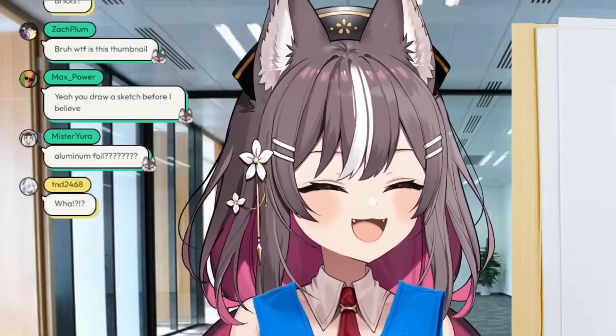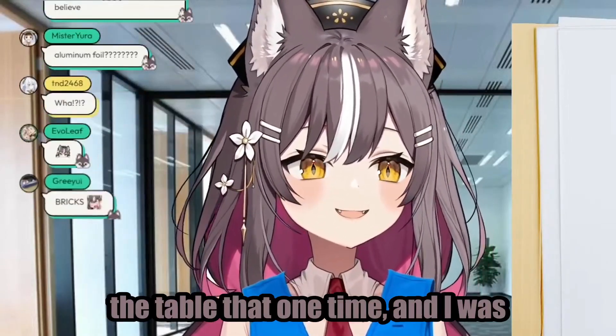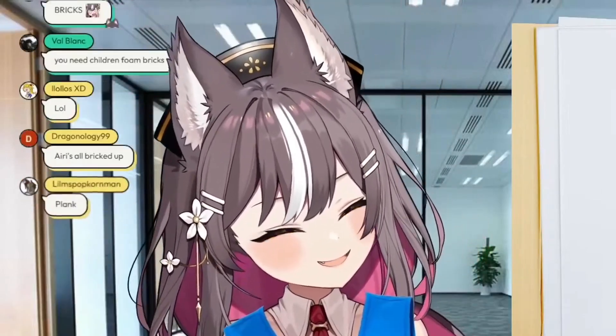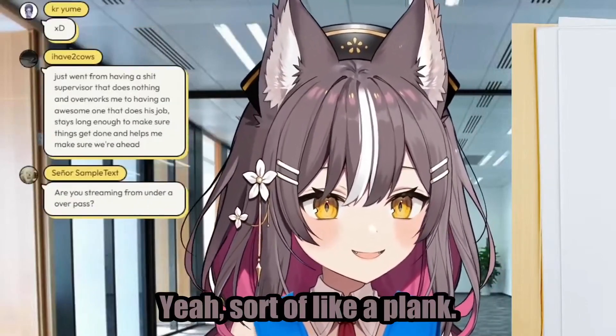That's what I meant when I went under the table that one time and I was like, oh my gosh, the bricks fell on my head. Yeah, yeah, yeah. It's sort of like a plank.